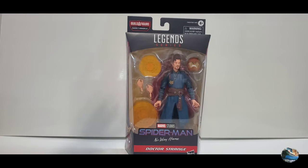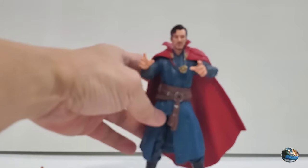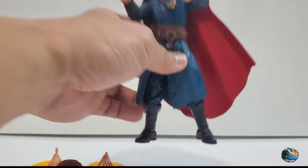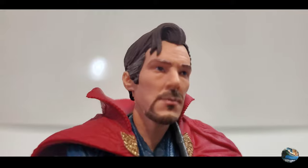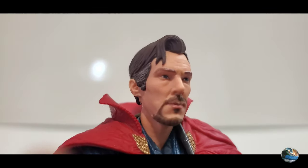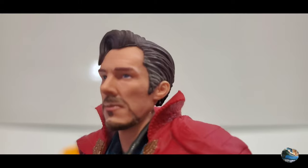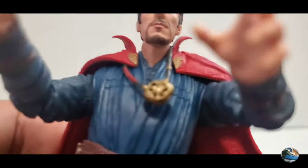I'm really excited that I finally have a Doctor Strange figure in my collection, so let's check this guy out. Here we've got Doctor Strange from Spider-Man: No Way Home out of the box, and this figure really looks great. Let's take a closer look at the head sculpt — it's an awesome likeness of Benedict Cumberbatch, with a really great face sculpt and grey hairs on the sides of his head.